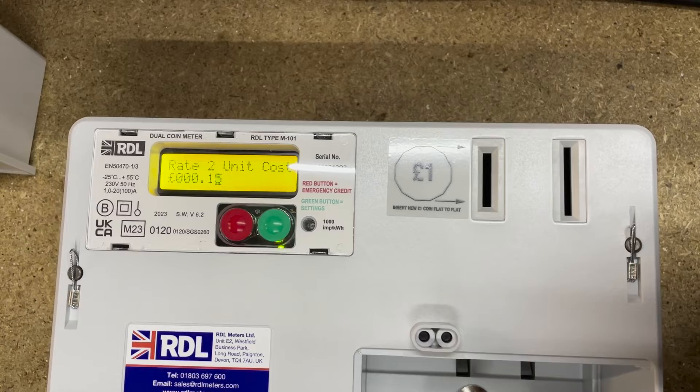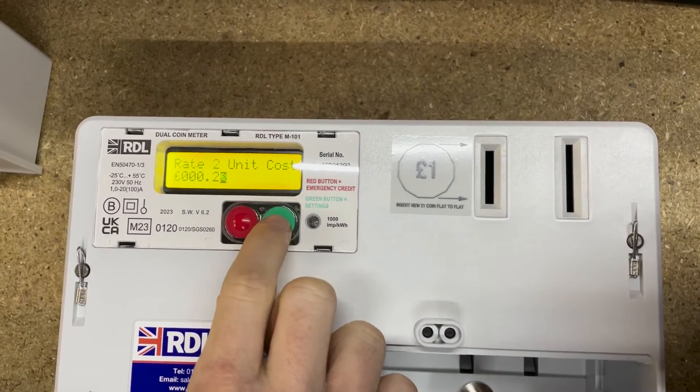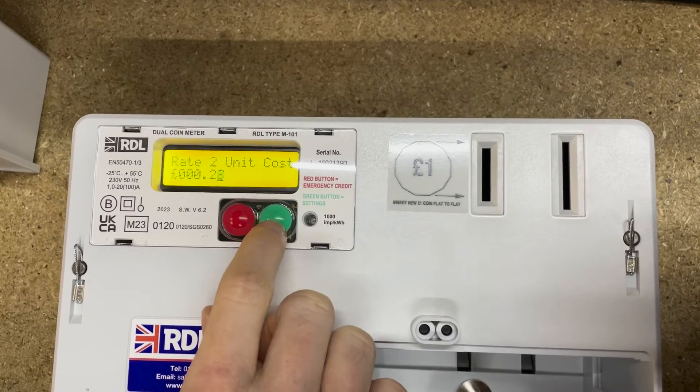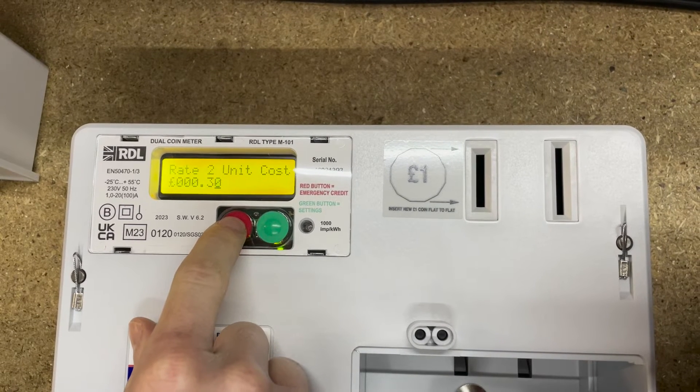Rate two we'll set to 30 as well. The meter is set to Economy 7 as standard, so rate one runs from 7 a.m. until 12 a.m. midnight, and rate two runs from 12 a.m. midnight to 7 a.m. in the morning. We've set both rate one and rate two the same on this occasion, but if you want to set them differently that's up to you depending on what you're being charged by your energy provider. Realistically you should have them in line to be fully legal when doing prepayment metering.